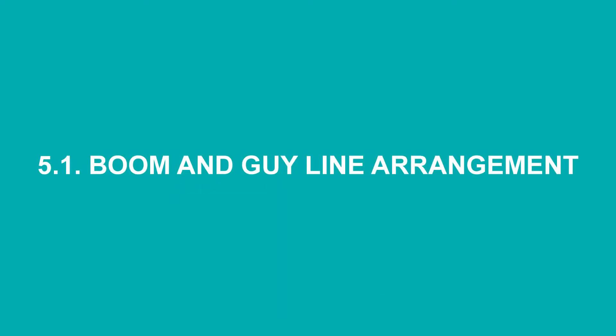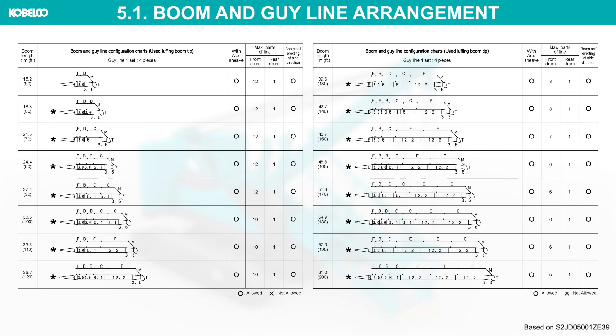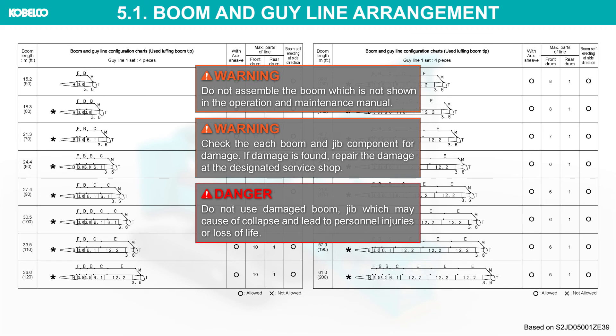Boom and guy line arrangement: prepare the boom and guy line according to the arrangement chart. Only the preferred boom arrangement is shown in the table. Please check the operation and maintenance manual for details. Do not assemble a boom configuration which is not shown in the operation and maintenance manual.